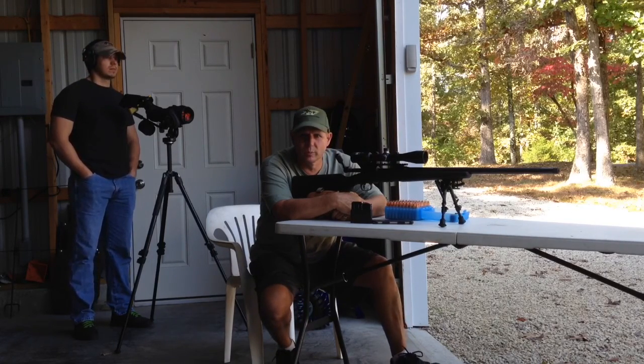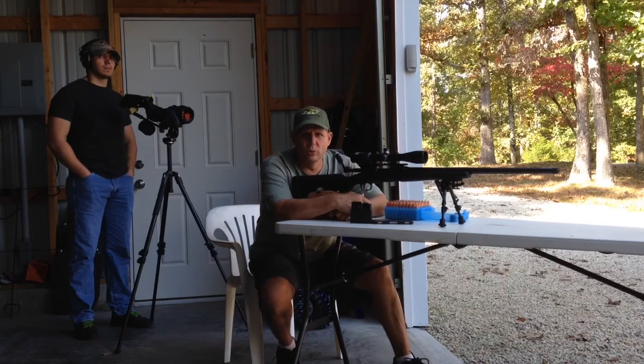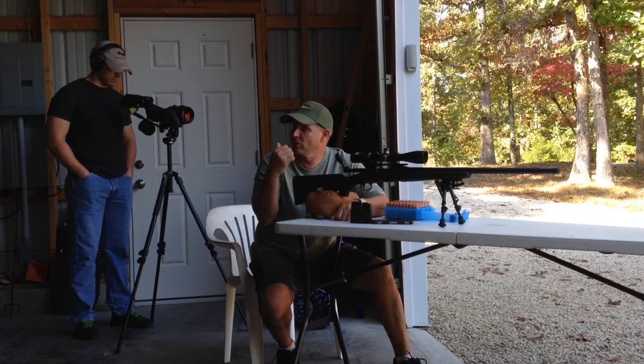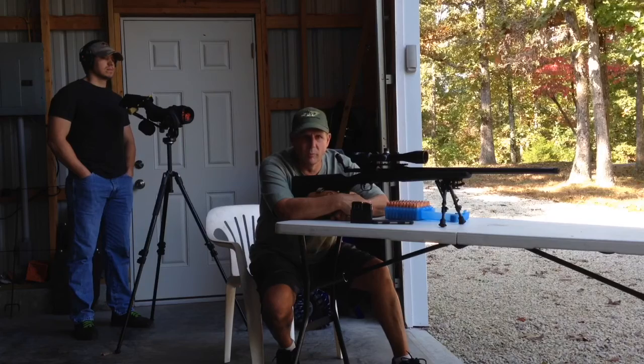Ryan's going to shoot his Springfield M1A, and I am going to shoot my Ruger RPR. We're going to do the golf ball challenge — 10 shots at 300 yards. We've got a spotting scope set up and we're going to try to get some shots downrange and see if we can hit a golf ball at 300 and get that on video for you.